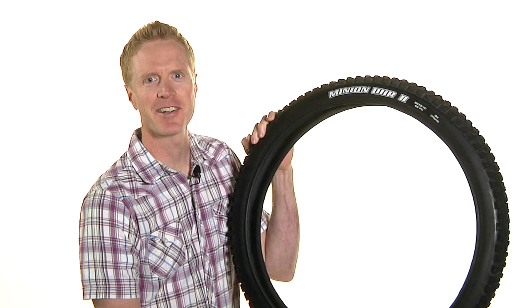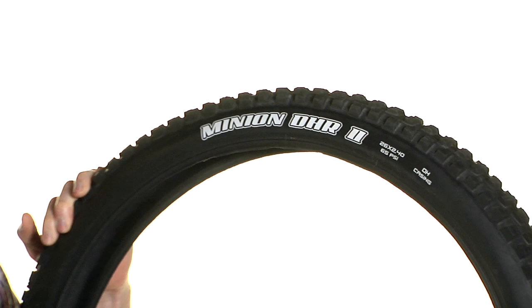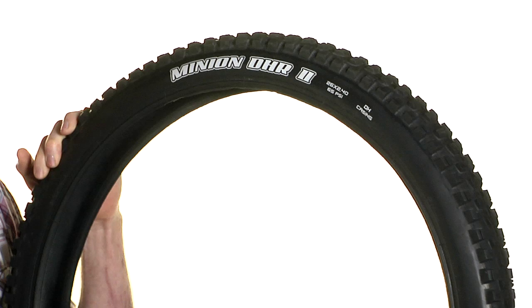Hi, this is Daniel at ArtsCyclery.com and I have the new Maxxis Minion DHR2 downhill tire. The Minion DHR2 is an improvement on the original DHR, which actually was never all that popular because the DHF is the one that everyone wanted, but the DHR2 is a huge, huge improvement over the old version.